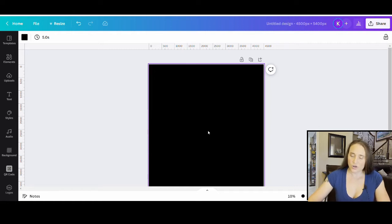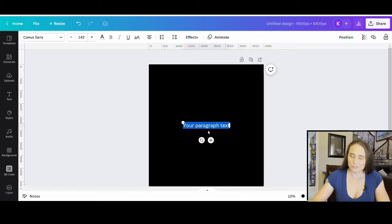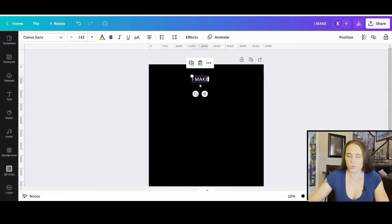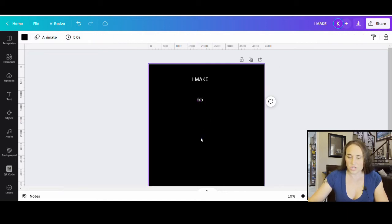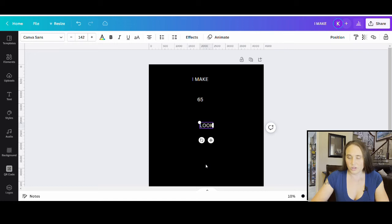Let's go ahead and start with our text. My text today is going to say 'I make 65 look good.' If you hit T on your keyboard, it'll pull up a text box and you can highlight it and type in what you want. I'm going to make this in all capitals. I'll put 'I make' on the top line, and do this as three different lines — hitting T again for '65,' and then one more time for 'look good.'